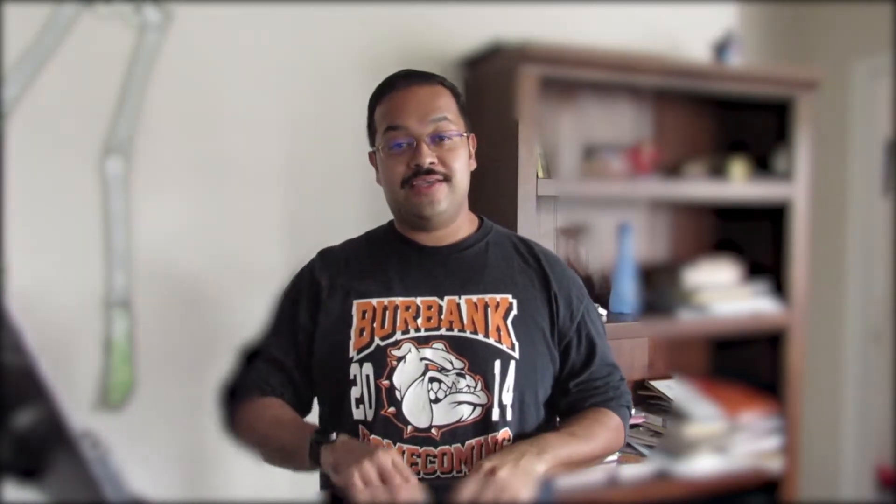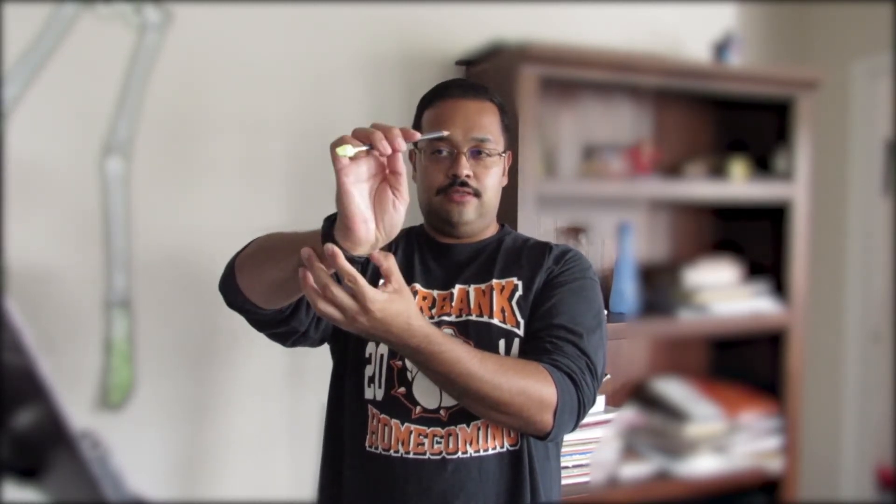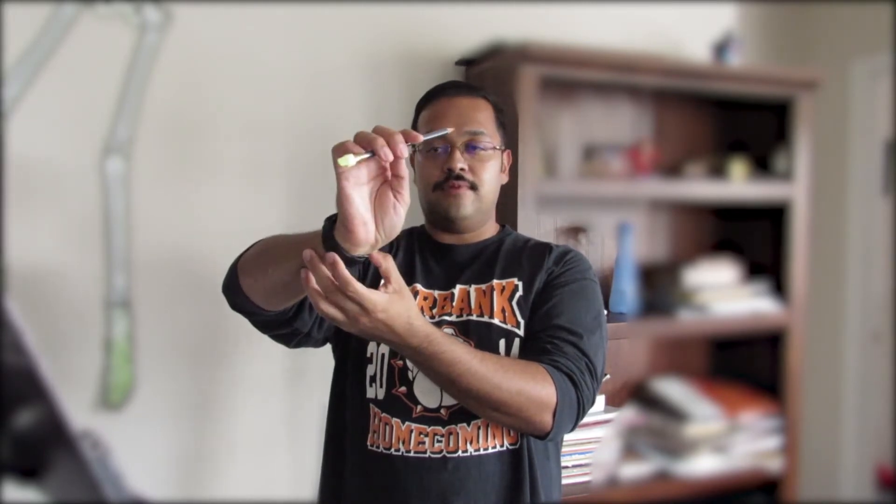Exercise number three — I call this one toddler bye-bye. You know when a little kid says bye and goes like this? We're going to do the same thing. Keep the fingers relaxed; we're not going to move the fingers too much. We're focusing on the hand going up and down, bending at the wrist. Try to keep your fingers relaxed — don't make them stiff, but don't extend and retract them for this exercise. Hand up and down, about five times.